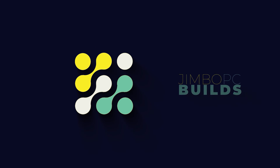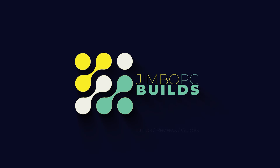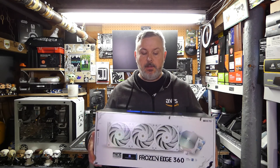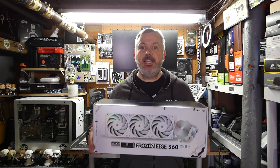Hello and welcome back to Jimbo's PCBuilds. Today it's time to add another cooler to Season 2 of the Cooler League. Without further ado, let's have a look at the cooler we're going to be adding in today's video. Today we're going to be adding the Thermalright Frozen Edge 360.